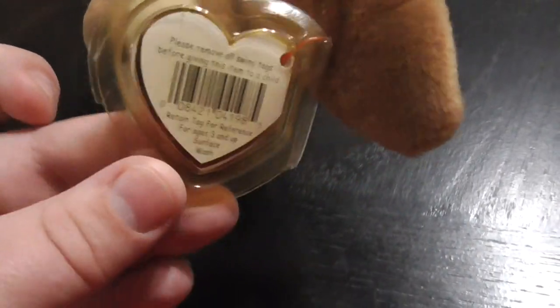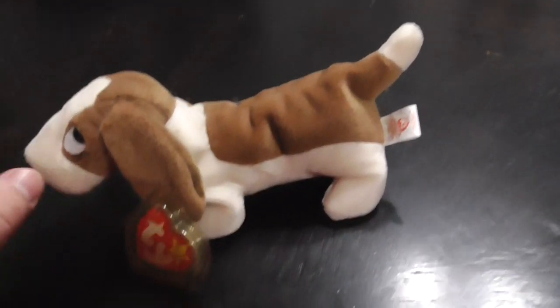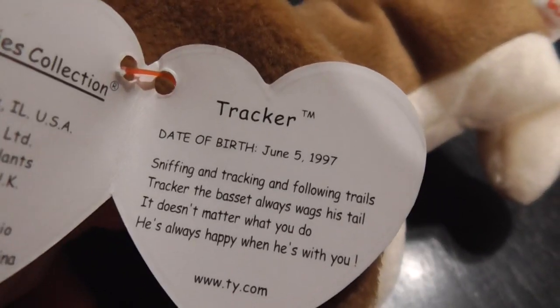There's the yellow tag protector, there's the eyes, the nose, the mouth. There he is standing. Oh yeah, if you can see right there, the tag's falling apart. And the date of birth was — Tracker, date of birth June 5th 1997. The twishtag reads 1998, so that's kinda cool.